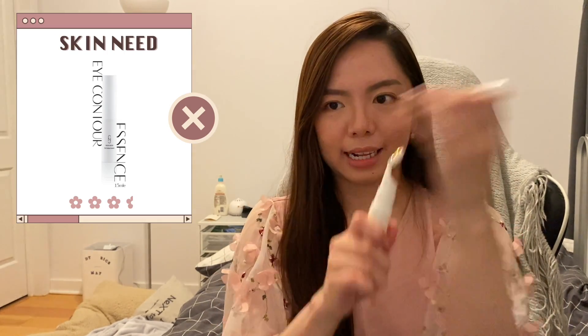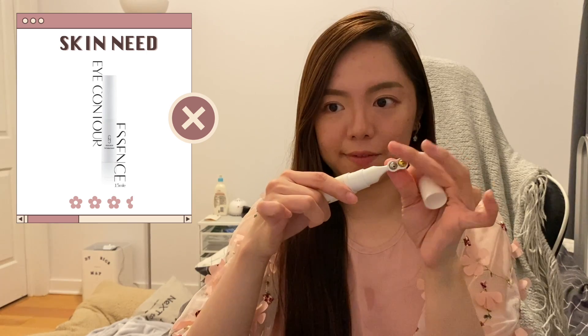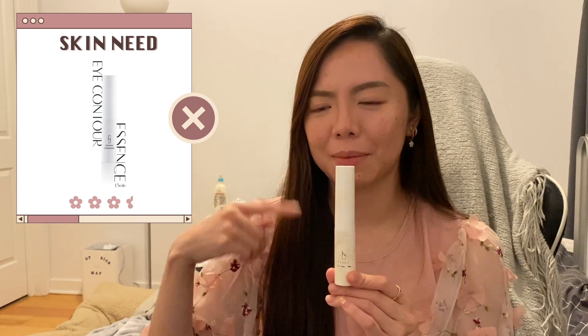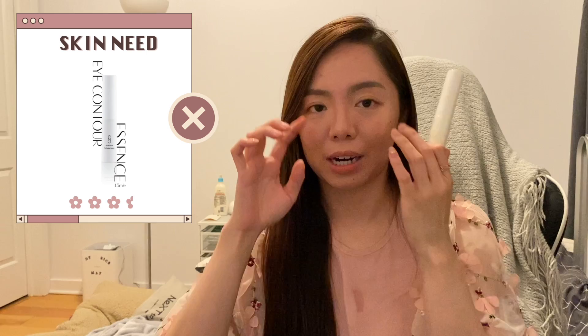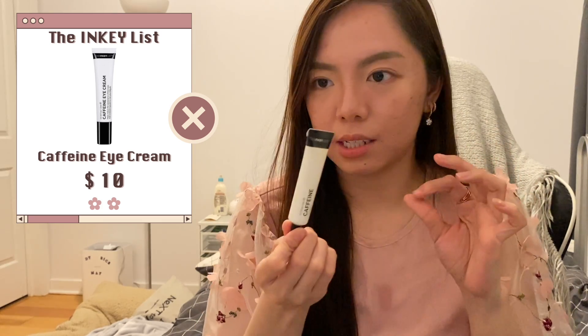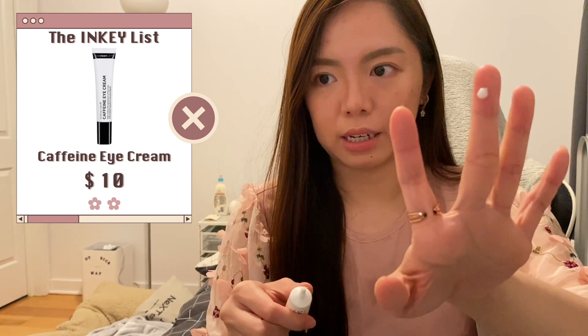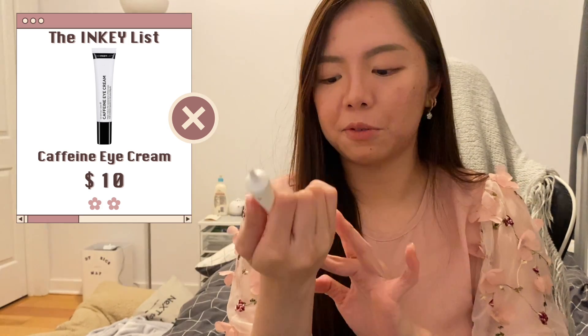I also finished the Skinny Eye Contour Essence — I like it because it has a wand inside with little cooling balls that feel amazing when you glide it under your eyes. But I don't think the essence does anything wonderful since I don't have fine lines yet. It's just something preventative. You do need to use an eye cream or something occlusive over it so it doesn't dry out the eye area — it feels like an extra unnecessary step. The Inkey List Caffeine Eye Serum I don't find useful either and didn't actually finish it; it just doesn't feel right for me.